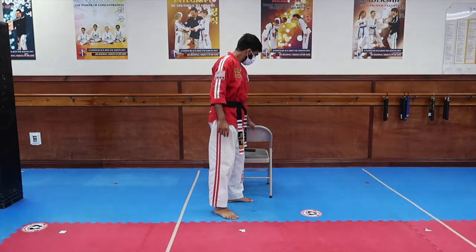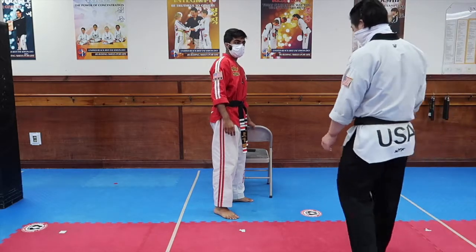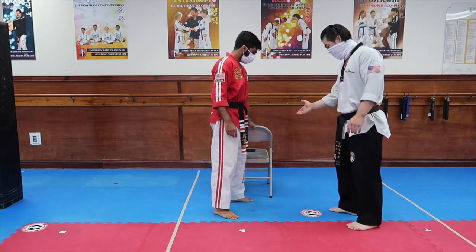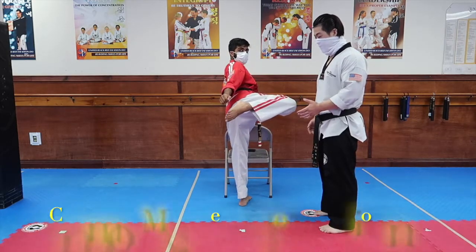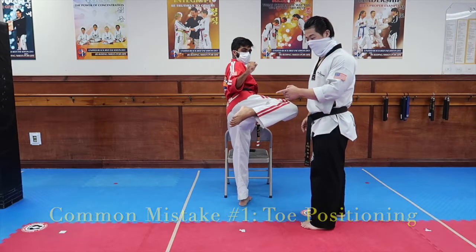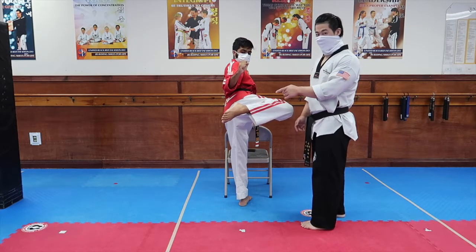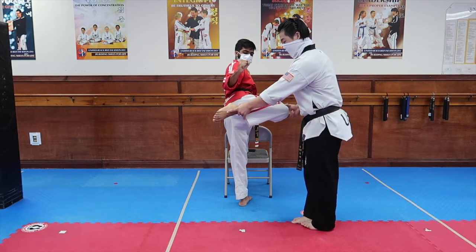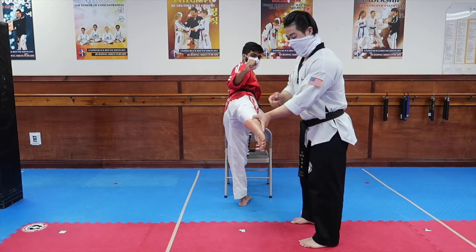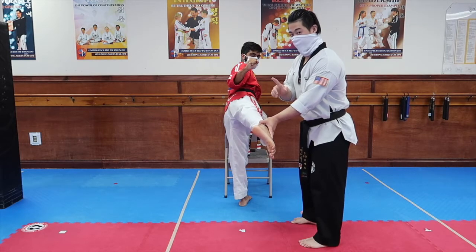Now we're going to go over some common mistakes. A common mistake you'll see is if you notice his foot — it's still in a roundhouse position. And if he keeps it in that position and kicks out, he's going to use the wrong part of the foot. So make sure your toes are pointed and that you use the bottom edge part of the foot to kick, and then return it.